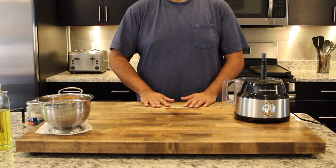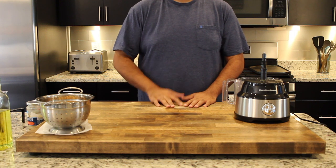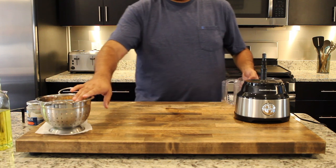Hi everyone and welcome back to the Best Bite. Today I'm gonna show you how to make roasted red pepper hummus. It's a nice quick and easy snack that's perfect for any occasion.